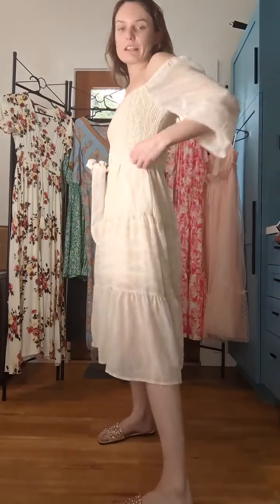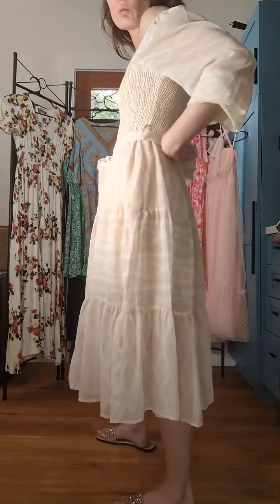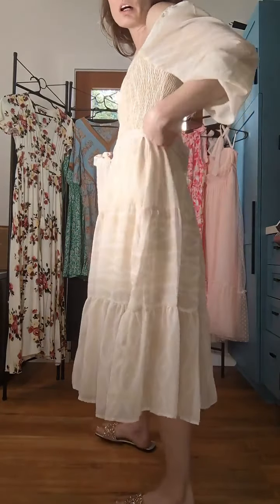It has a belt and then it has these belt loops, one on each side, so that helps the belt to kind of stay in place. I really like this thicker bow material, which is always nice.